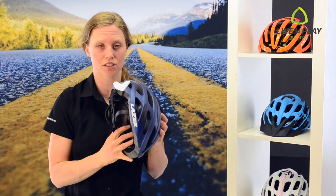Next, tighten your chin strap. It is best if you can fit no more than two fingers between your chin and the straps. If they're too loose, your helmet can come flying off in a crash.